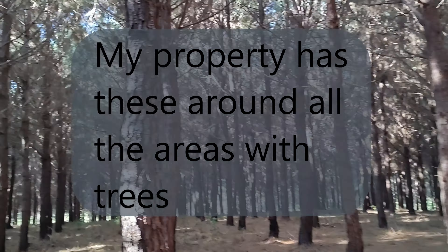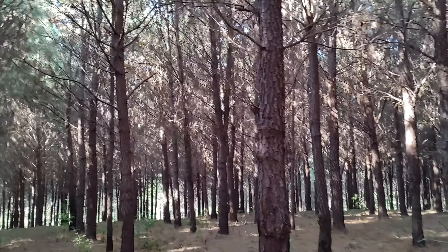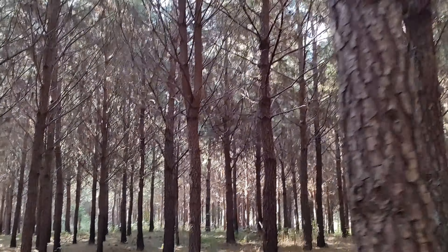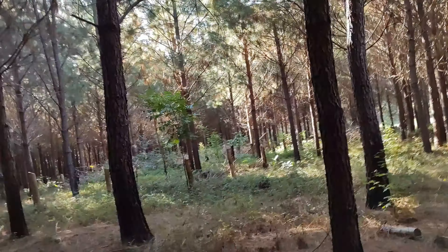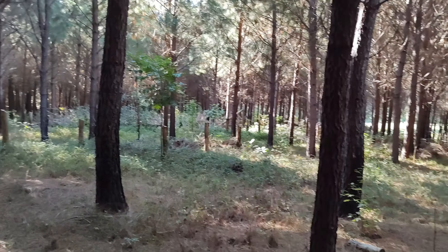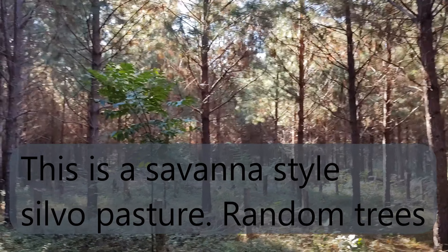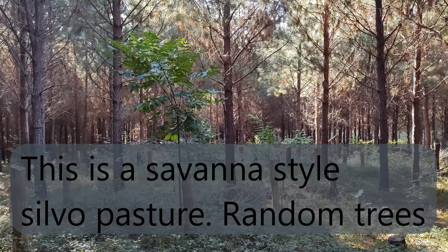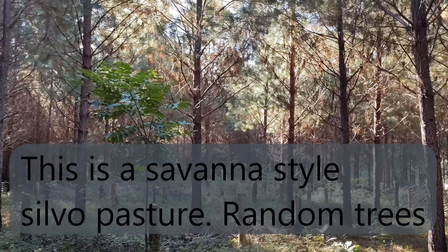What we're going for in our silvopasture is something more like this down here. This is looking a little more decent. Obviously still got to get some grass going in there. We've taken out some of the trees, let some light in, and it's starting to green up. But we're going to burn all this and hope to get more grasses growing.